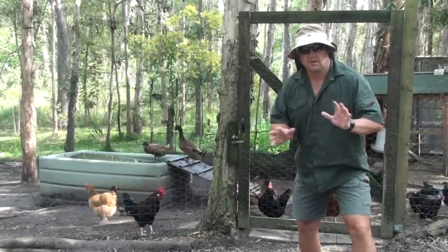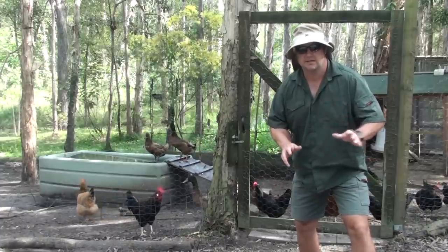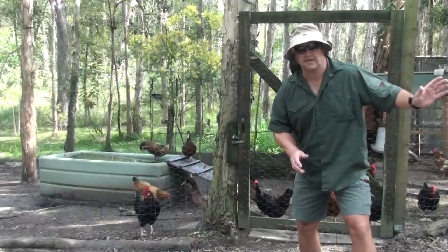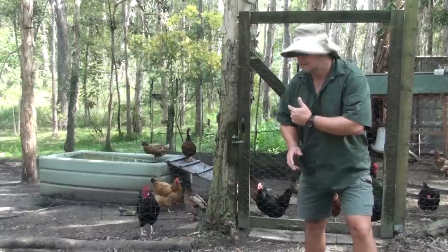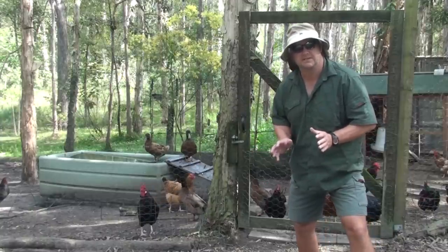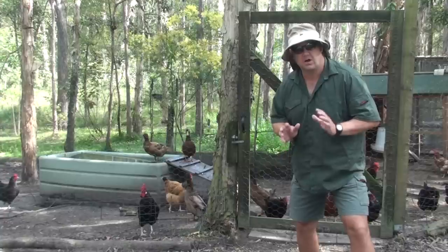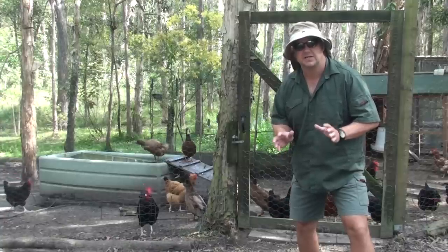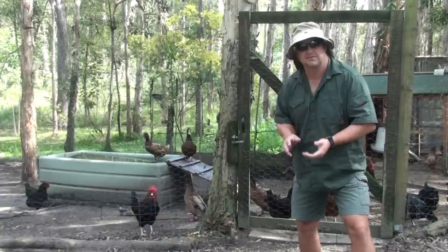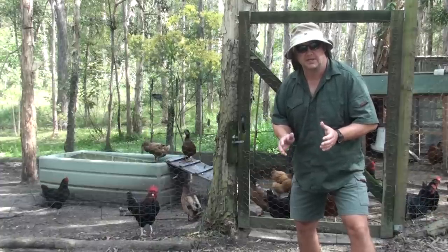Now, I'm not exempt from dog attack. A few years ago, my next door neighbor's dog got out from their yard and actually got into my pen and killed about six chickens. This is a really horrifying experience for any chicken owner when they come down and not only find dead chickens, but find the dog in the pen doing the deed.